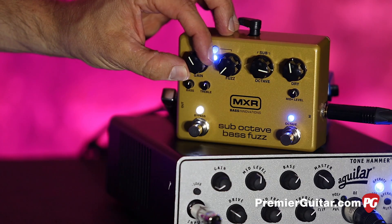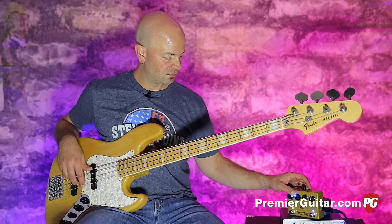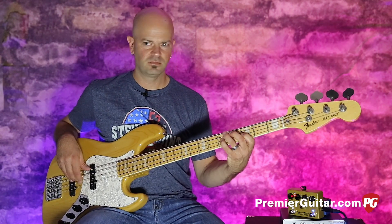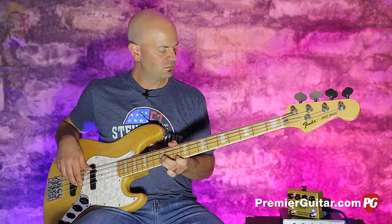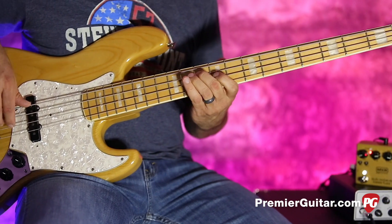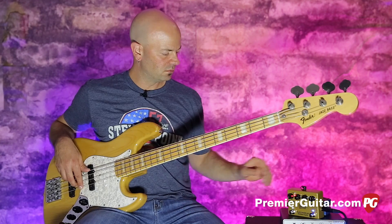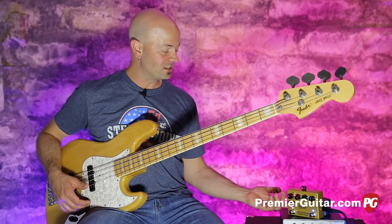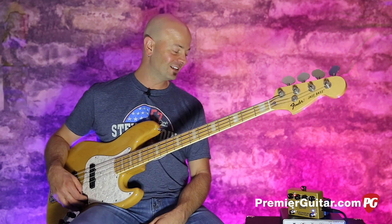So now let's put more fuzz back in. Now we've heard the blue fuzz, let's hear the red. Really, really nice — the two kinds of fuzz. Really cool. The bottom coming in on that is just sort of like that wonderful fondant — it's that icing on the cake.